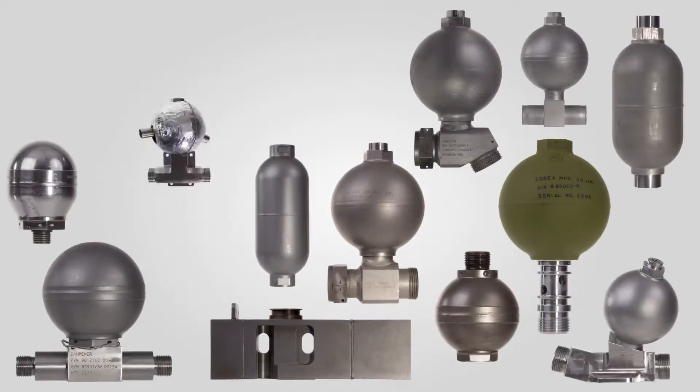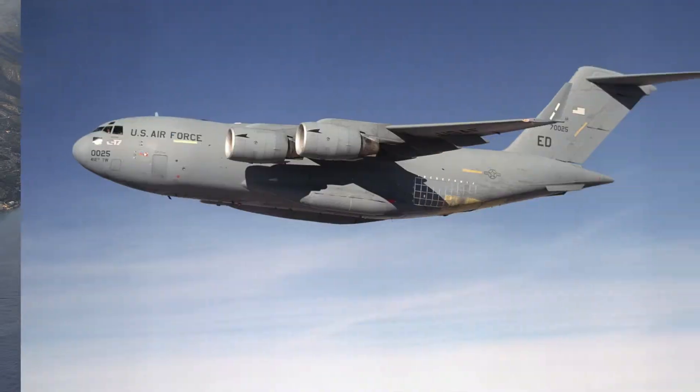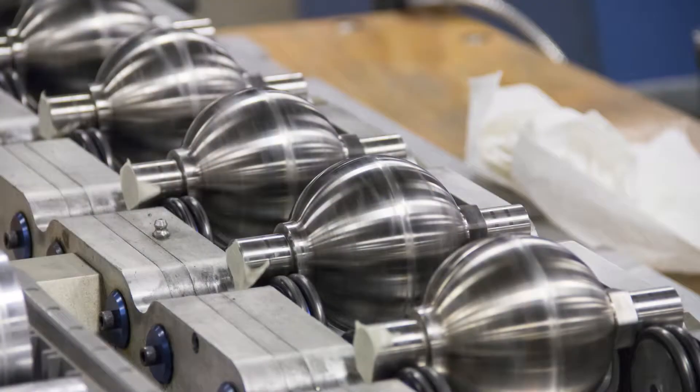Essex pulsation dampeners are available in a variety of styles and sizes to fit virtually any requirement. Our in-house design program ensures the configuration best suited for the application.